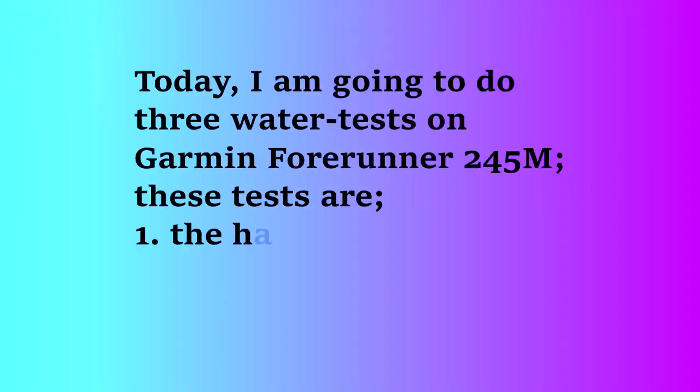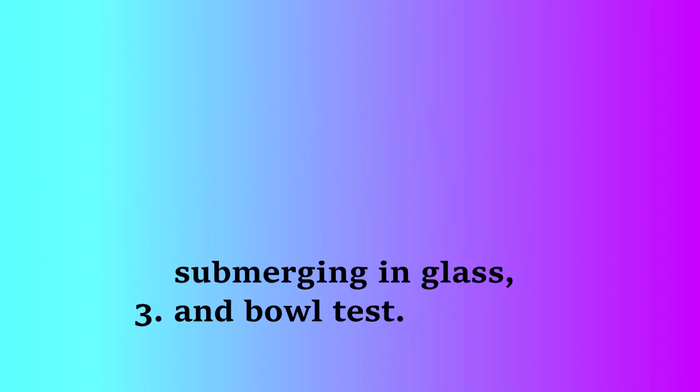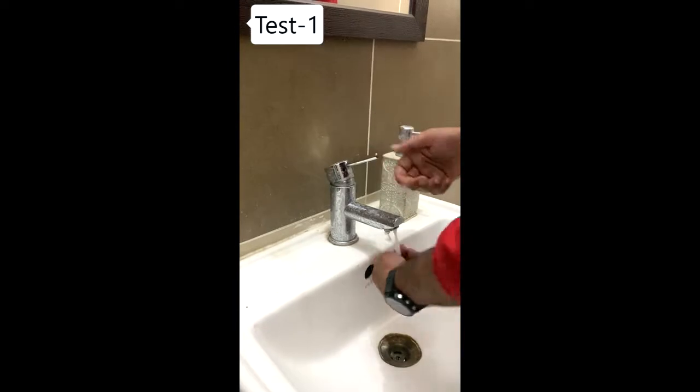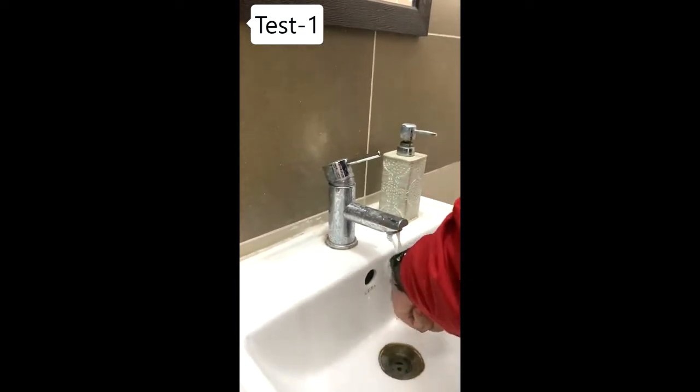Today I am going to do three water tests on the Garmin Forerunner 245. These tests are the hand washing test, submerging the watch in a glass, and a bowl test — each for 5 minutes. First of all, let's start with the hand washing test.